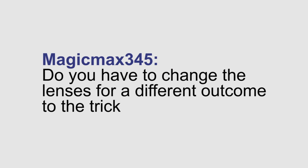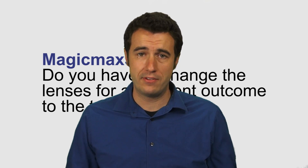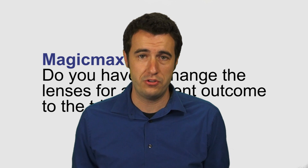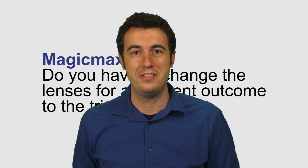Do you have to change the lenses for a different outcome to the trick? No, you can instantly repeat the trick and have a different playing card selected, and you don't have to pop out any lenses or anything. The lenses that it comes with are the lenses you need.